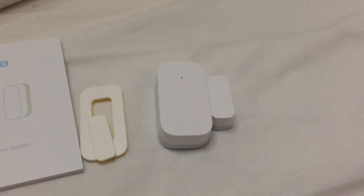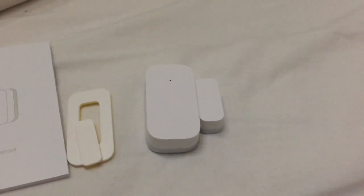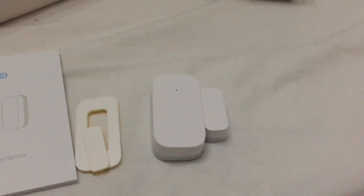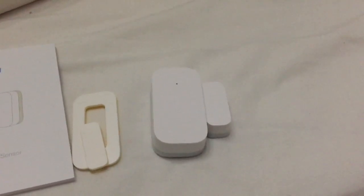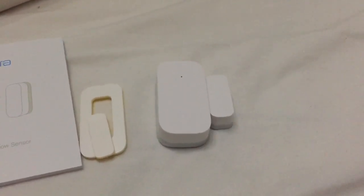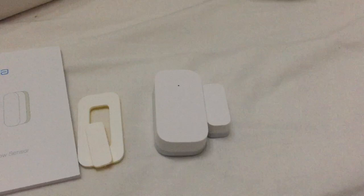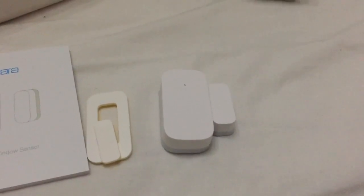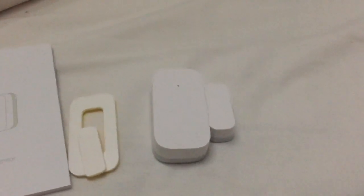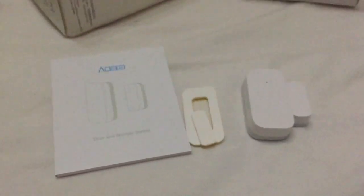But that's not what I'm interested in. The reason I bought these was to integrate them into Home Assistant, and they work very, very well — as long as you have the Mi Gateway integrated. All you need to do is just do a reload of Home Assistant and it will detect the sensor automatically. From there, you just have to create an automation and it will work. I'm going to show you right now.